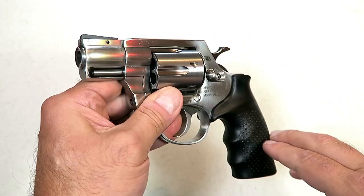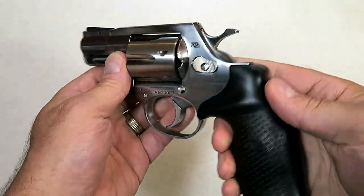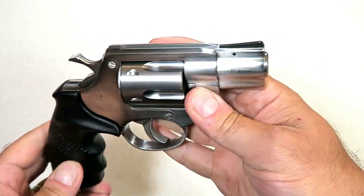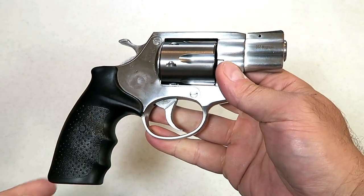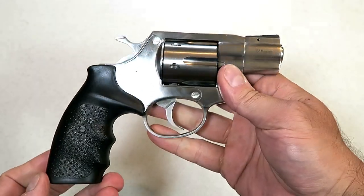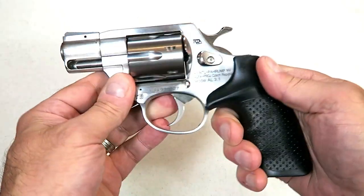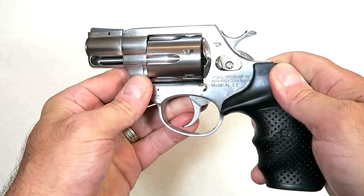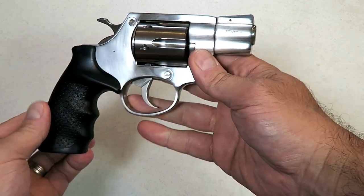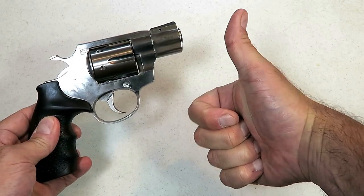I think revolver fans are going to like it, and I can't wait to get this to the range and show you guys everything it's capable of. Everything I can see right now — it is built extremely well. This is projected to be available in January of 2020, and you'll be seeing people review this especially around SHOT Show. Be on the lookout for a range review shortly. If you like videos like this, please subscribe and share — I always appreciate the thumbs up. Thanks for watching, and you guys be safe.